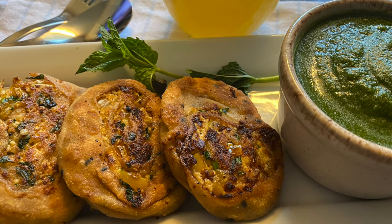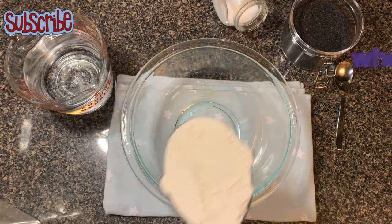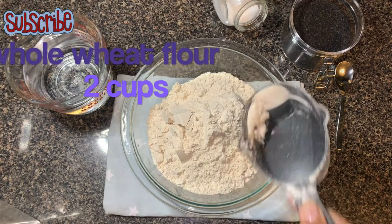Hello, welcome back to Salt and Sugar Saga! Today we are making a twisted version of your regular paratha, which we call a spin wheel paratha. First, we need to prepare a dough for that.